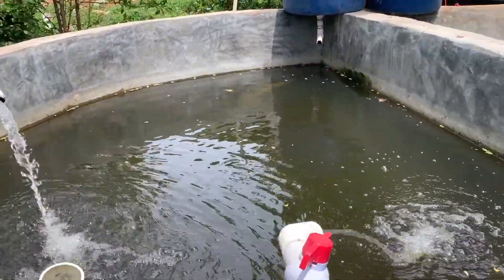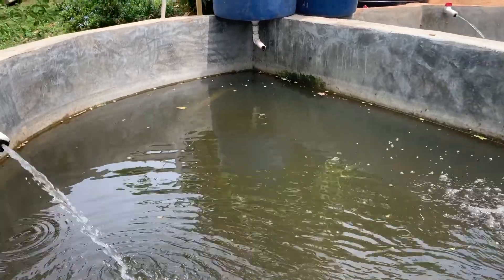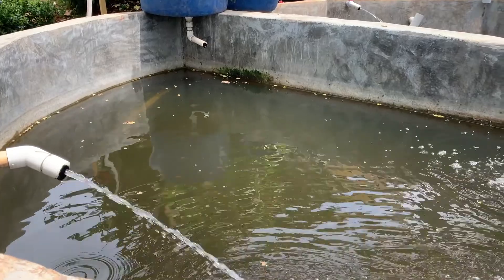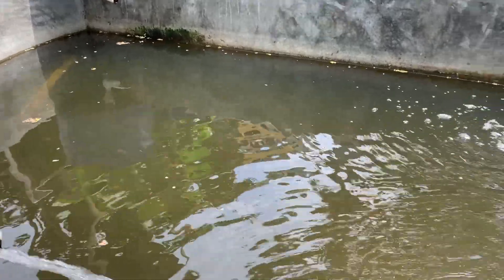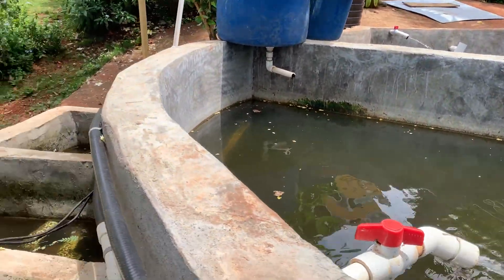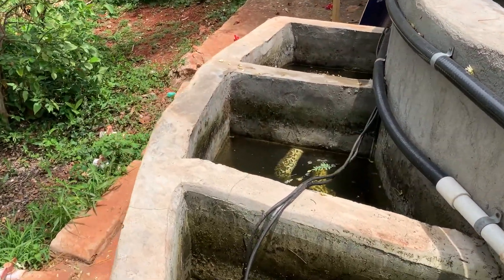The tilapia in both tanks are still going fine. I harvested about 20 large ones about a month ago, and they're going fine. Hopefully I can harvest again in the next few weeks. The filters are running perfectly.